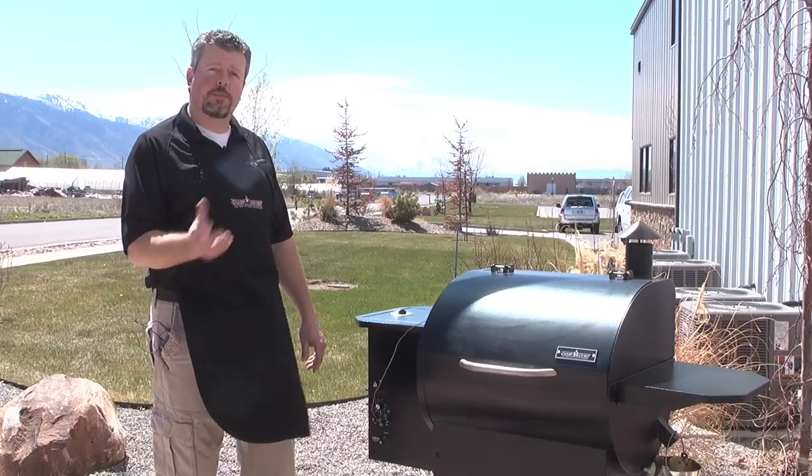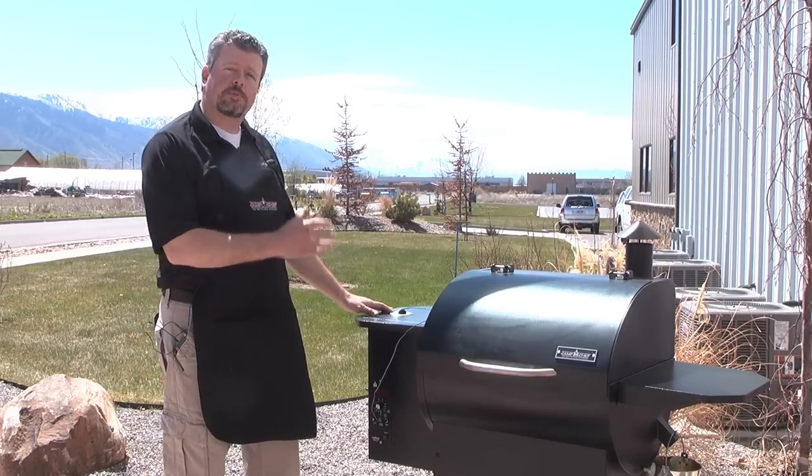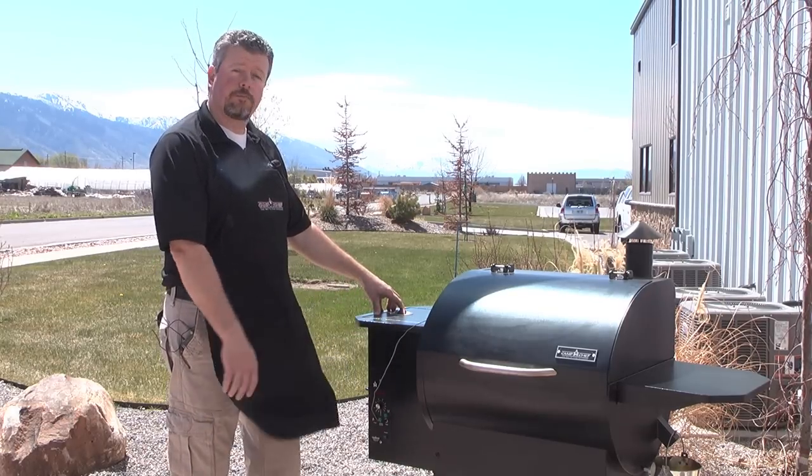All right, so while we wait for the prime rib to get to room temperature, we're gonna go ahead and get the pellet grill and smoker started. First thing we did was plug it in and then we're gonna fill the pellet grill and smoker hopper full of pellets.